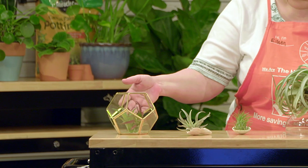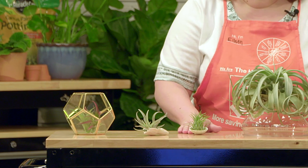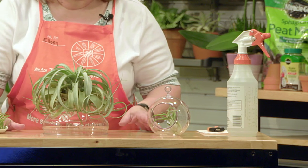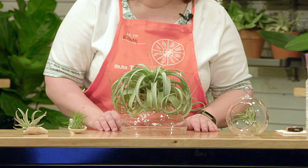I'd like to introduce you to my family. Over here we have the Abditas, Natural and Merlot, Harris, Ionanthia, Guatemala, Medusa is over here, and this is Xerographica. It's the mother of all air plants. I personally call her Wilhelmina.